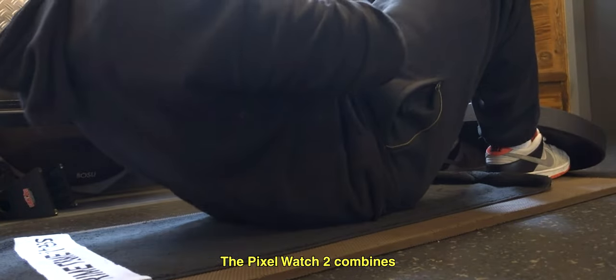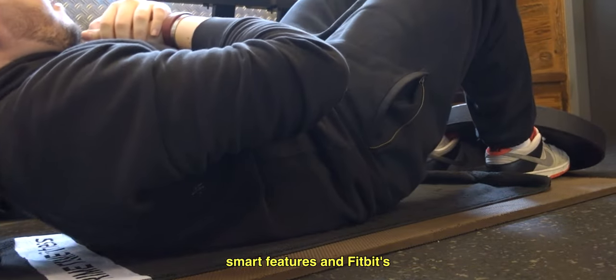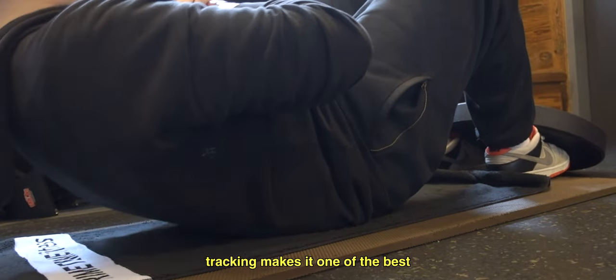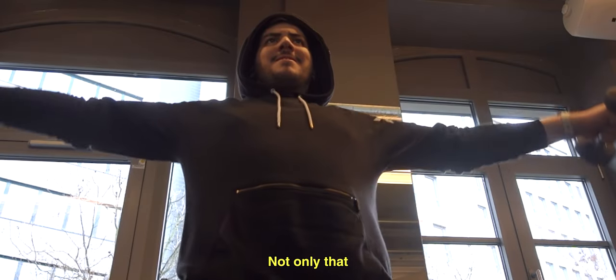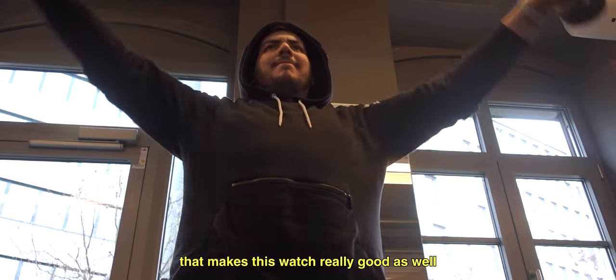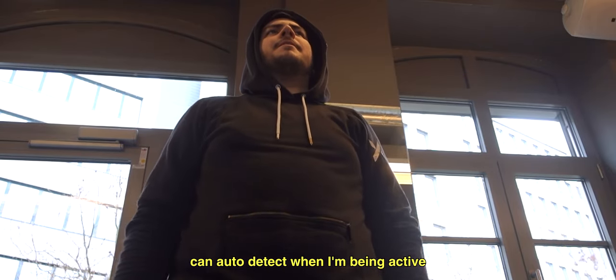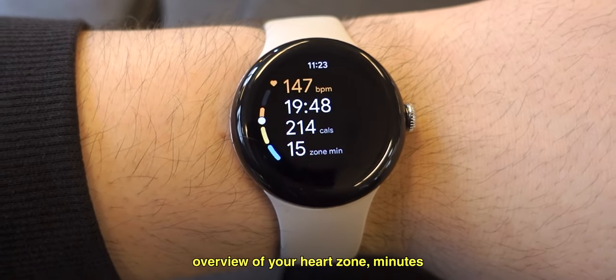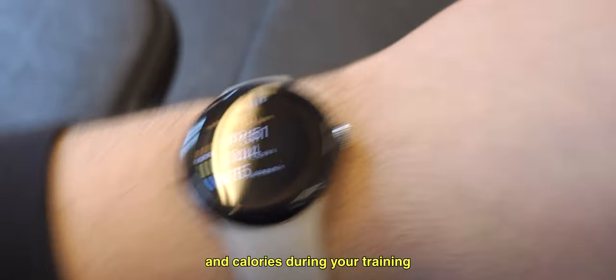The Pixel Watch 2 combines the power of Google's smart features and Fitbit's fitness and body tracking. Fitbit's most advanced heart rate tracking makes it one of the best fitness trackers on the market. The sleep tracking is also one of the key features that makes this watch really good. The Pixel Watch 2 can auto-detect when I'm being active and automatically activate workout mode. In this mode, it shows you a clear overview of your heart zone, minutes, and calories during your training.